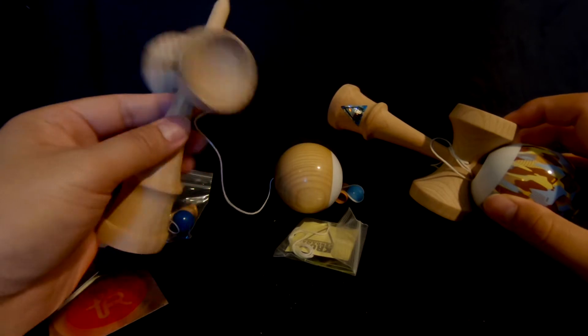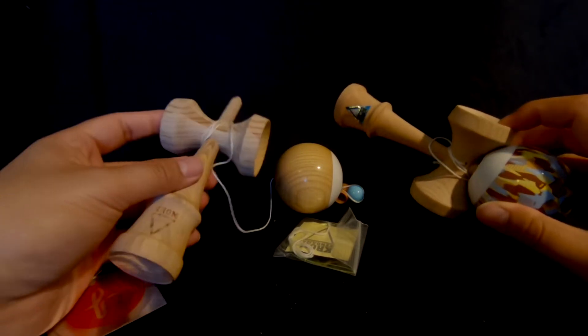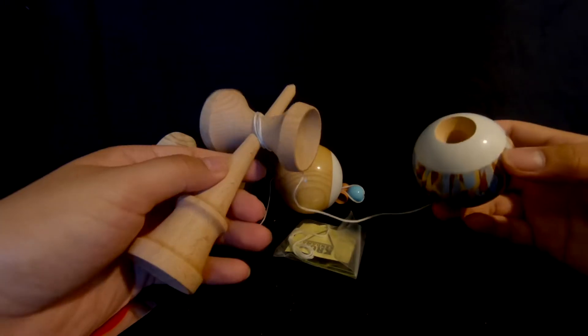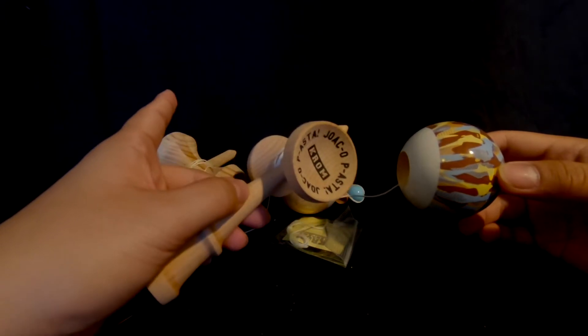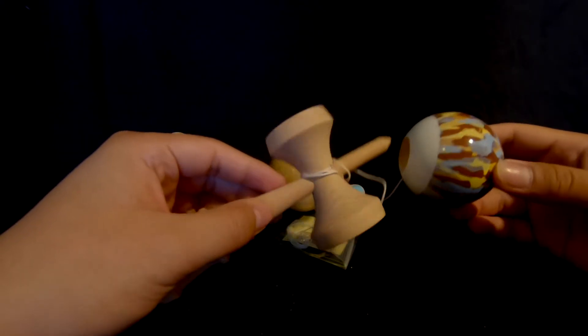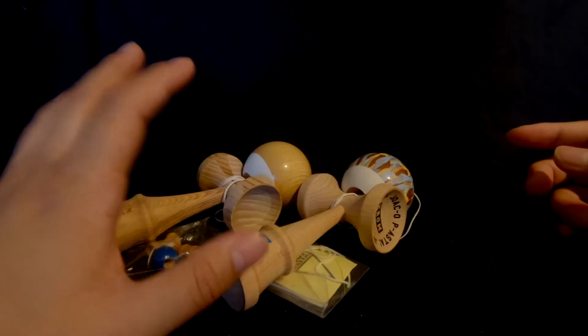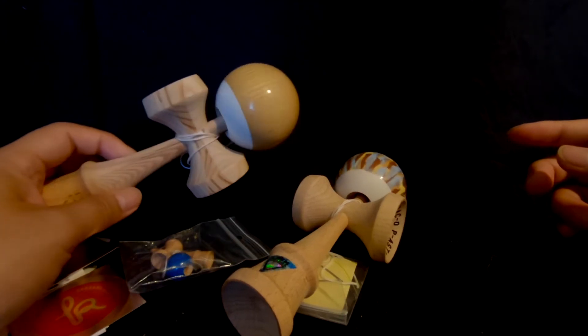These Kendamas are great and at a very high value at about 40 bucks, so I suggest picking one up. As for the Brownie right here, I'm definitely down to review this — I might do a combo review with the other Chrom Kendama I unboxed; link in the bio for that review. Shout out to Okandama for basically hooking it up with two Kendamas for the price of one.